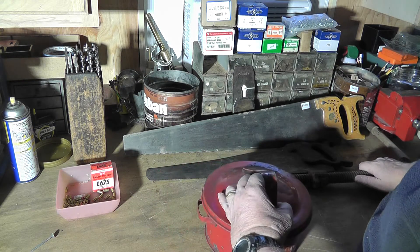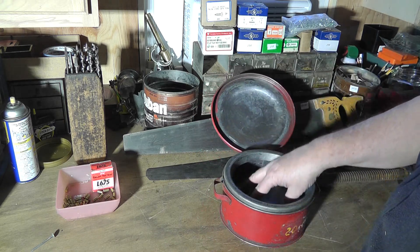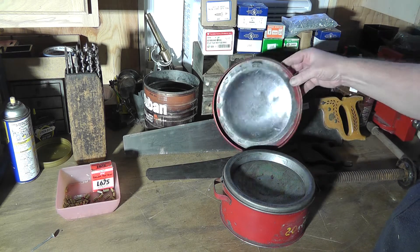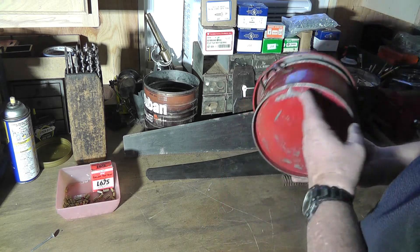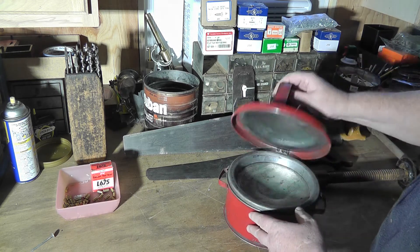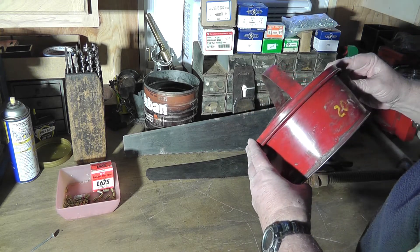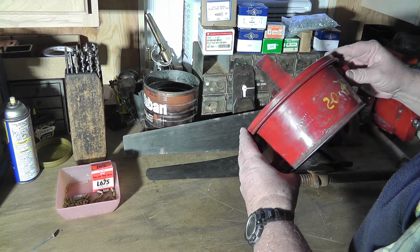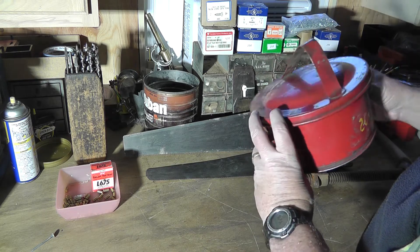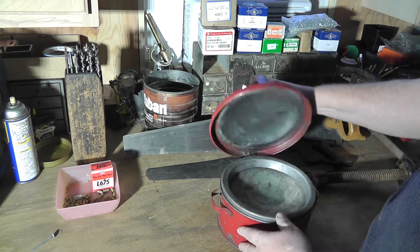The real cool tool I bought today was this parts washer — just a small one with a spring-loaded strainer. I ended up getting this for seven dollars and fifty cents. I've been wanting a way to wash parts. This one is made by Protecto Seal Company, Chicago, number 218 — it's in really good condition. I plan on using it.